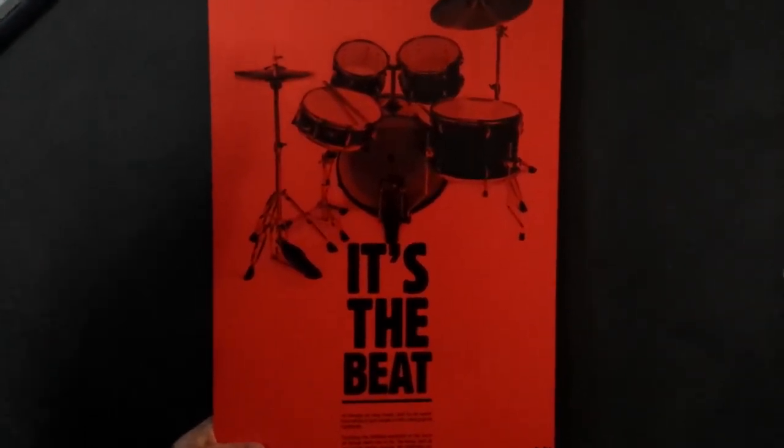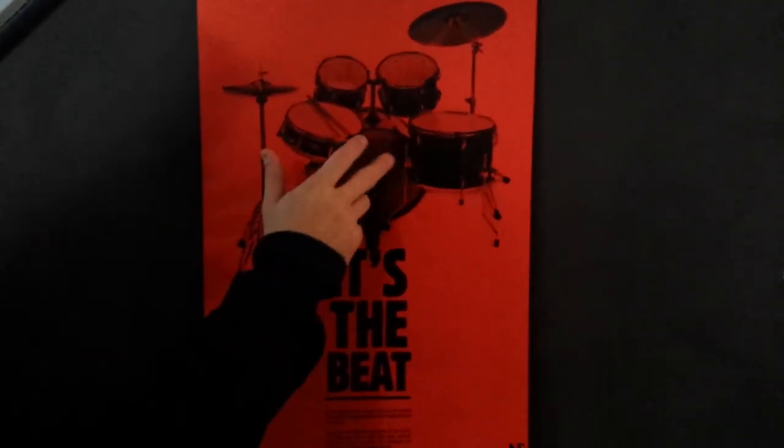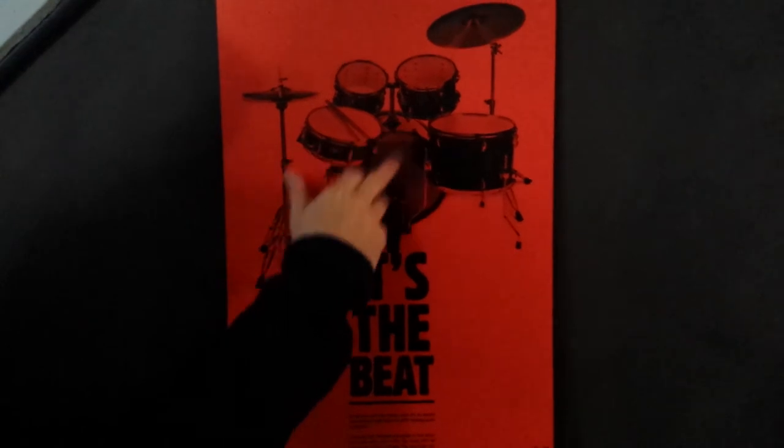I love it. Hit me with the bass drum one more time. Yeah.